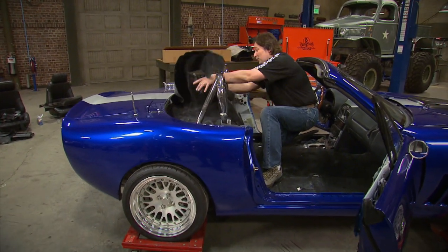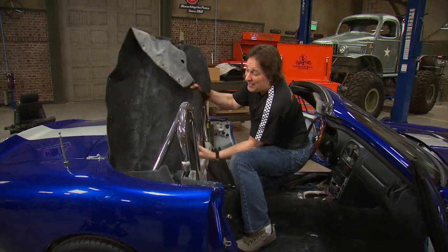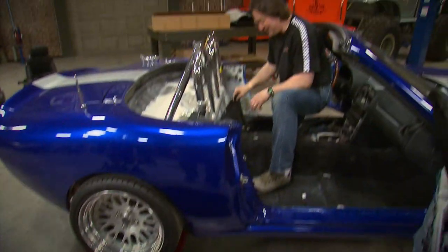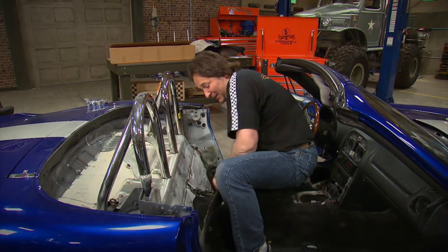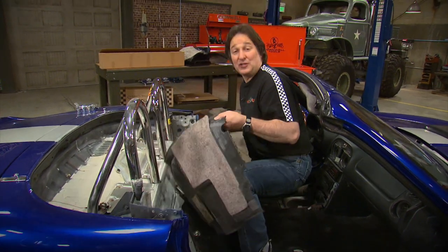Now comes the moment of truth because it's time to get this old carpet out of here. It should come out fairly easily. The question is, what are you going to find underneath it? With a car that's only about 10 years old, rust should not be an issue, but you won't know until you get in here.